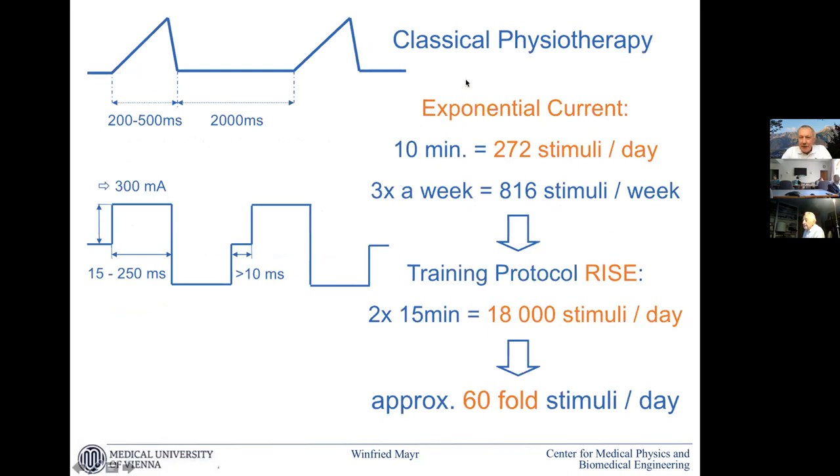Classical physiotherapy applied exponential current — they were in the right direction; they already had long impulses. But the dose of these applications was by far too low, as we know meanwhile. If you compare it with our protocols, we now have 60-fold more stimuli per day to get some muscle growth and recovery.